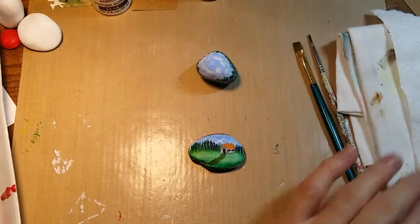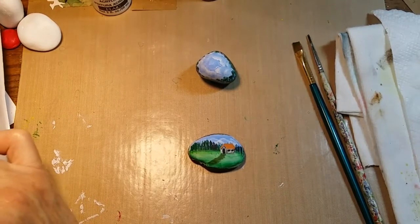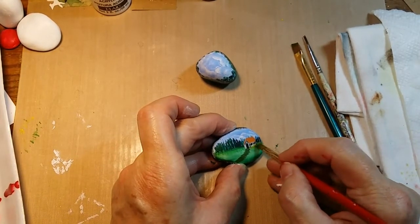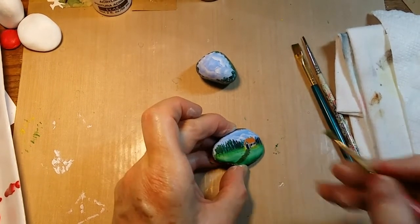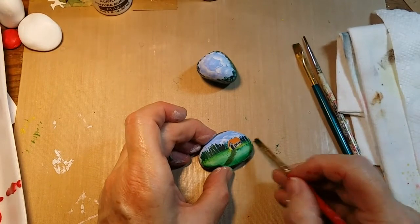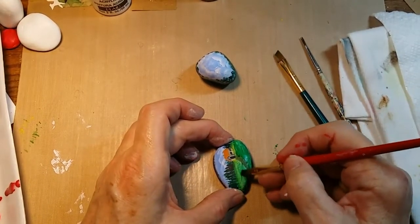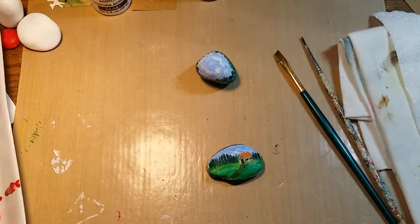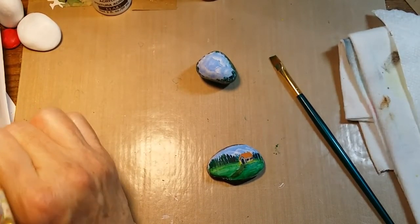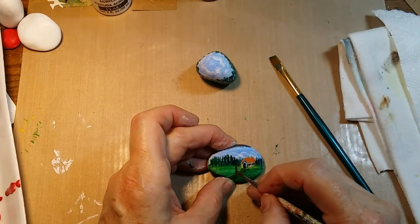I think that will work. I'm going to take a little bit of yellow and green and make a really light yellowish green just to add some little grassy stuff right up under the base of the barn and pull in some grass on either side just to create some more depth. I don't want to do a whole lot more to this because it's so small, so I'm going to do just a few little fence posts right here.